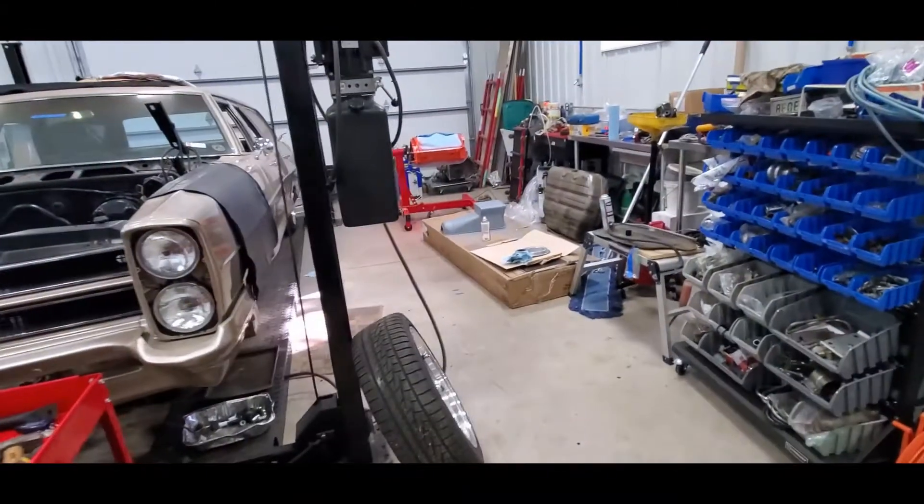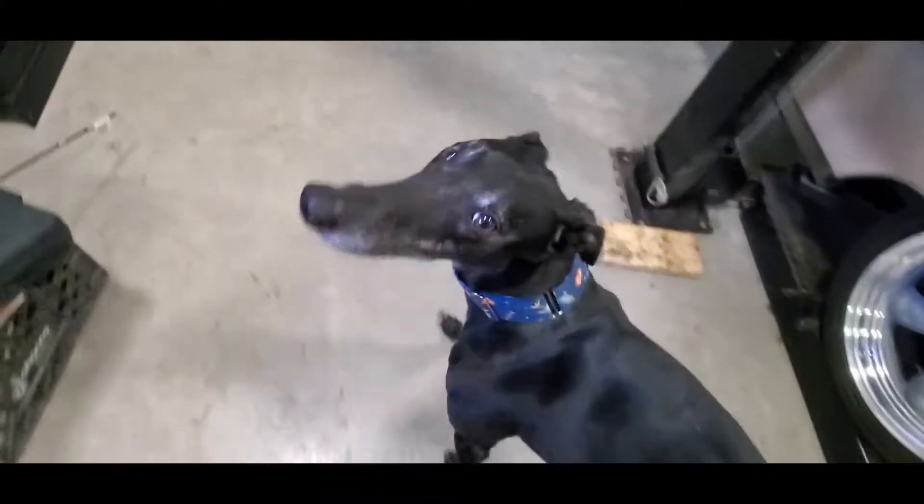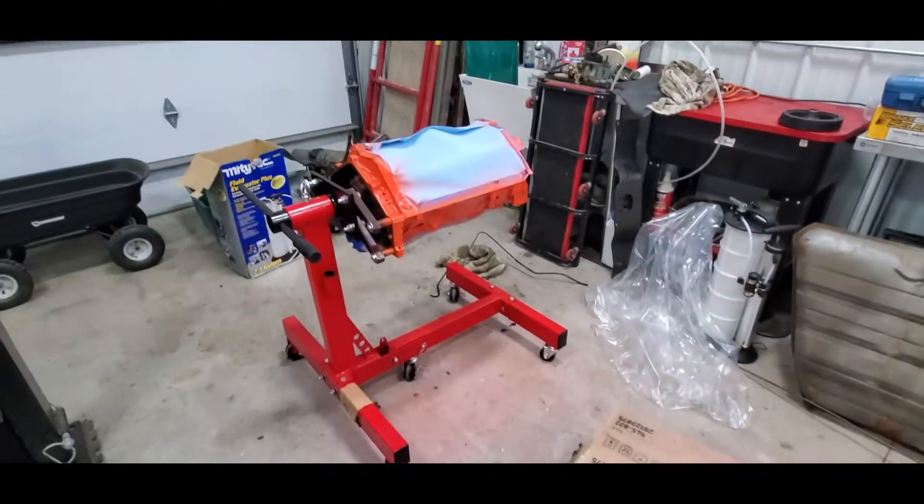Shop dog is tired of paint and wants to go inside. What he's forgotten is it's brutally cold out, so he's about to remember. All right buddy, let's go see Mama. Oh yeah, it's cold. Dog is back — he needs more paint fumes in his life.